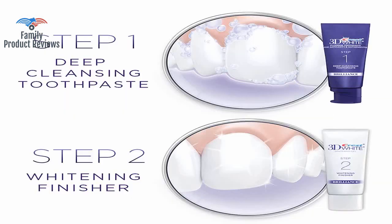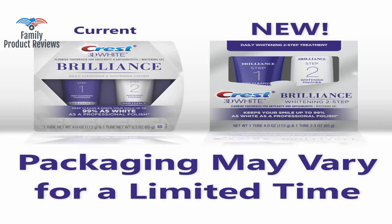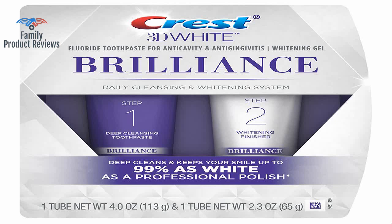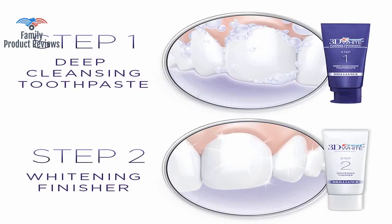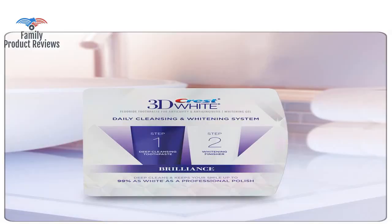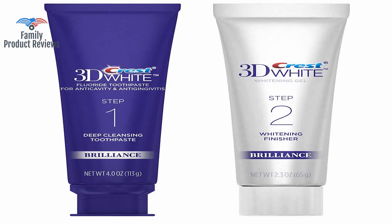Would highly recommend if you don't want to do a professional whitening system. The trays and white strips worked well for me, but depending on what product you get, you have to leave them on your teeth for up to an hour or two, and it's hard to talk with them in. Thank you for watching — don't forget to subscribe and leave your comments below.